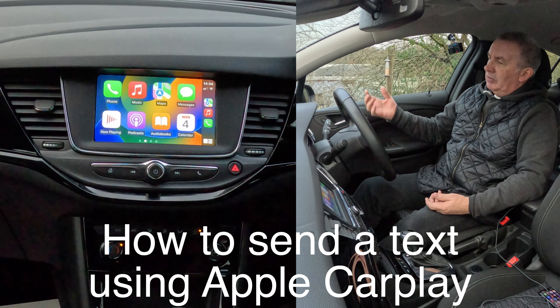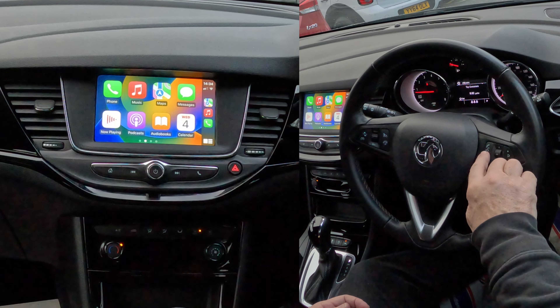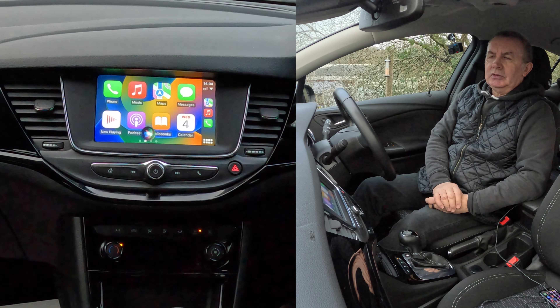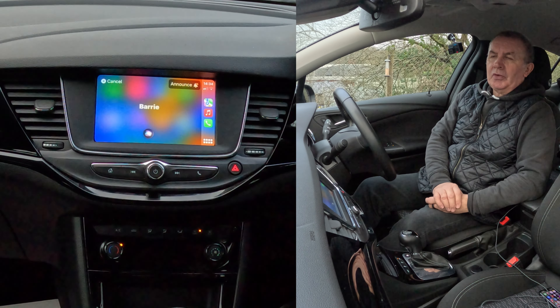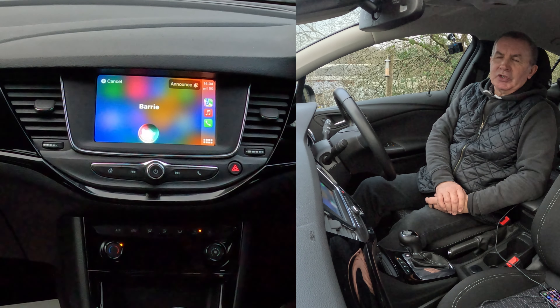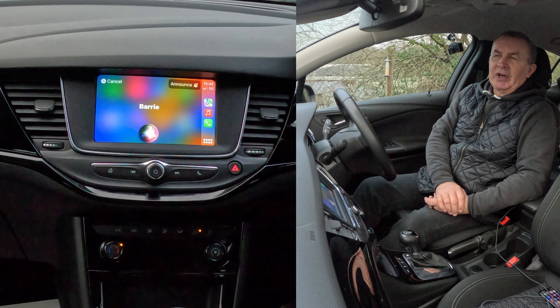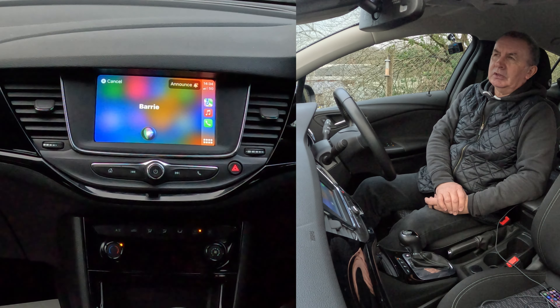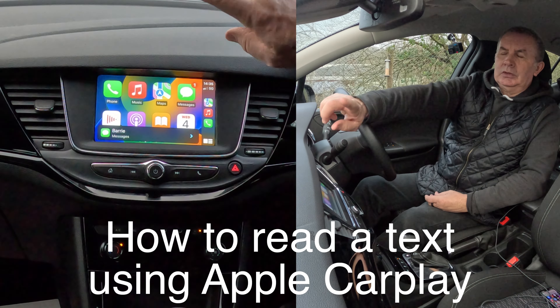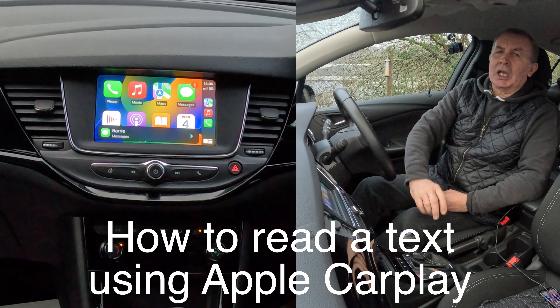So you want to send a text - same thing: two seconds on the voice activation button. 'Text Barry.' 'What do you want to say to Barry?' 'Just testing the Apple CarPlay system in this 2019 Vauxhall Astra - it's very, very good.' It reads it back: 'Just testing the Apple CarPlay system in this 2019 Vauxhall Astra. It's very, very good.' Send it - yes please. Done. So that's the text gone - I've texted myself.